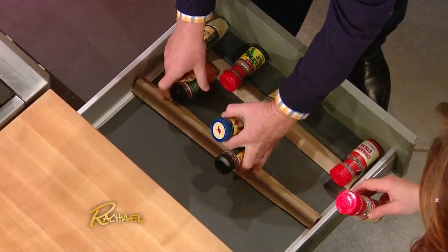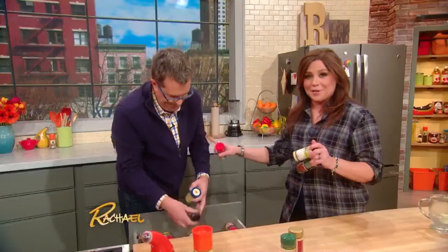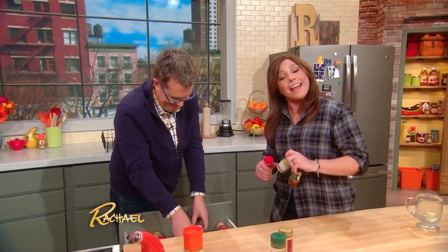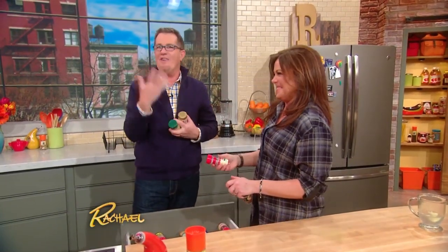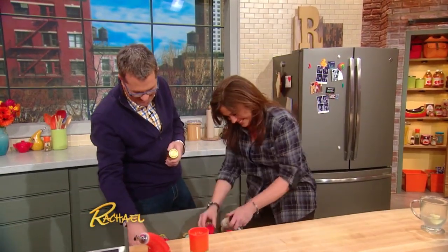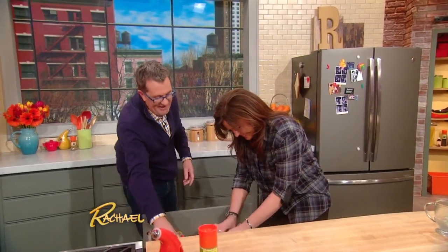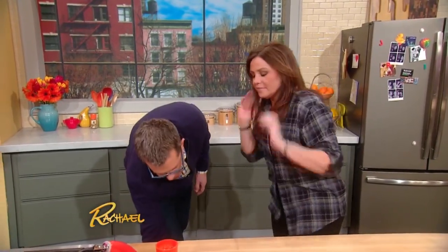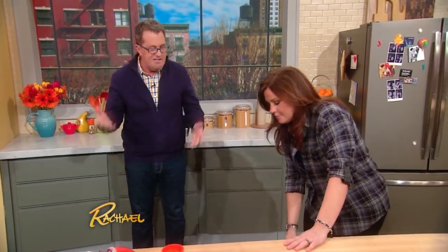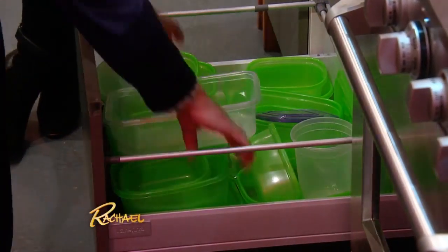Your spices will all sit in here very nicely. I do keep my spices very well organized and alphabetical. Simple, simple, simple. The other item that challenges everyone is the plastic container drawer.